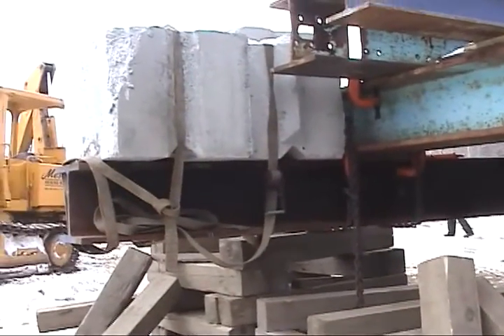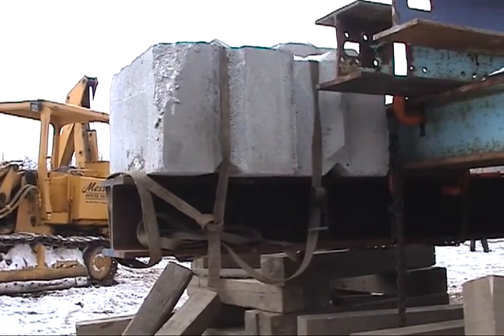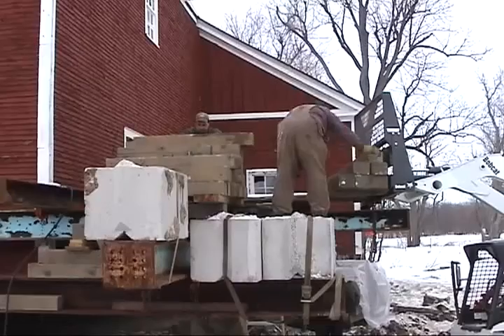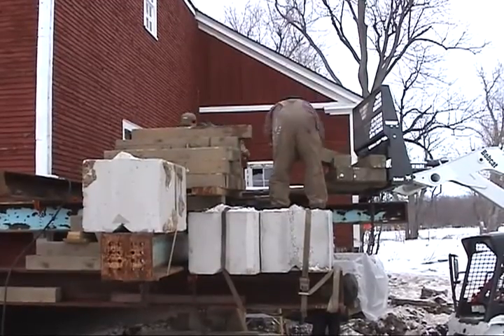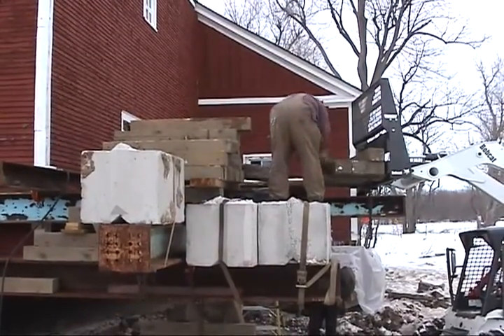At this point, Norman Messier, the job boss, realized that the barn was much heavier on one side, so several thousand pounds of cement block and railroad ties were added on the opposite side to even the load.